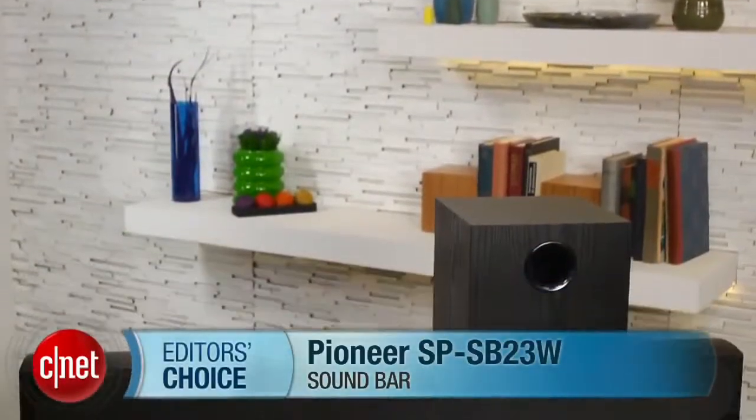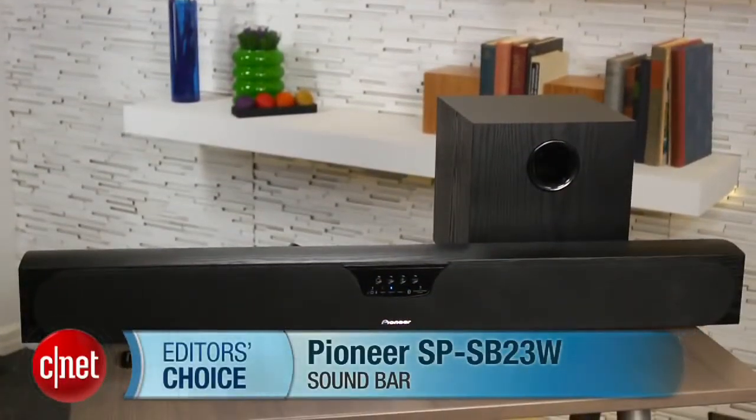So while there are some nagging design issues, they're relatively minor and worth putting up with if you care about sound. Which is why the Pioneer SP-SB23W earns the Editor's Choice Award in the sound bar category. I'm Matthew Muskoviak, and this is the Pioneer SP-SB23W.